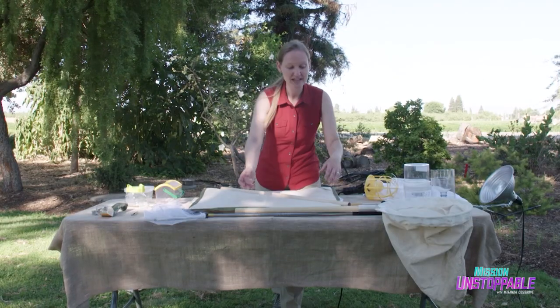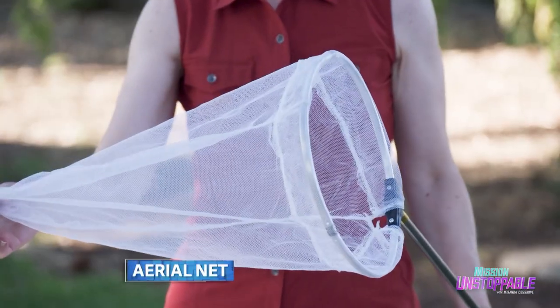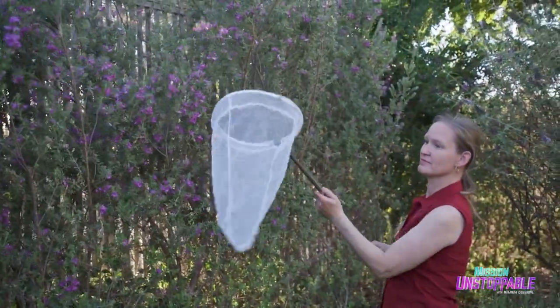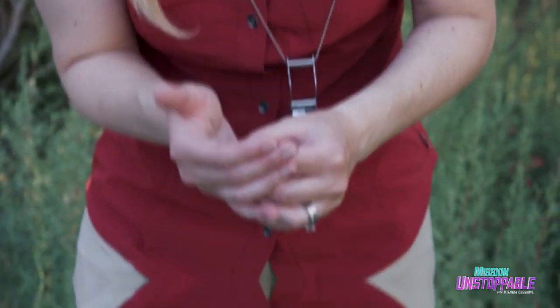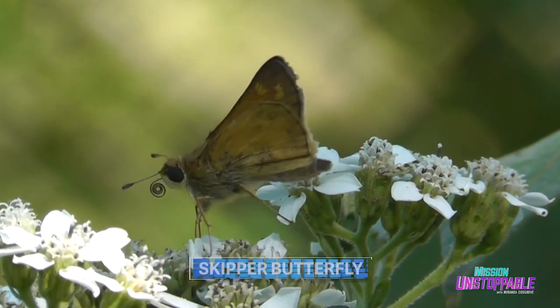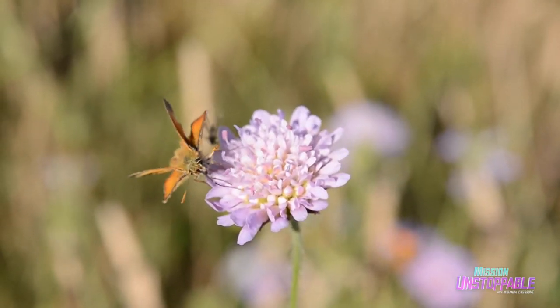So as an agricultural entomologist, I use nets. This one is what we call an aerial net. The aerial net has a thinner net, and that's so that we can capture insects that are a little bit delicate, like butterflies or dragonflies. So this is a skipper butterfly. A lot of times we think of bees as primary pollinators, but butterflies also go to flowers to get nectar, so they're picking up pollen and taking it to other flowers as well.